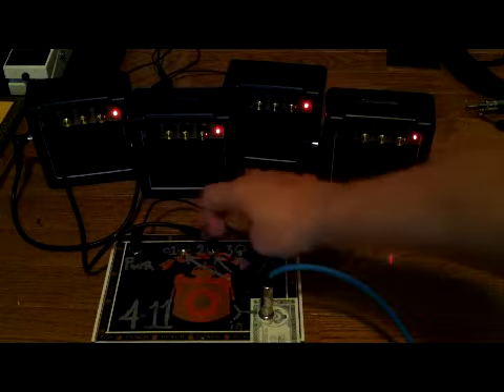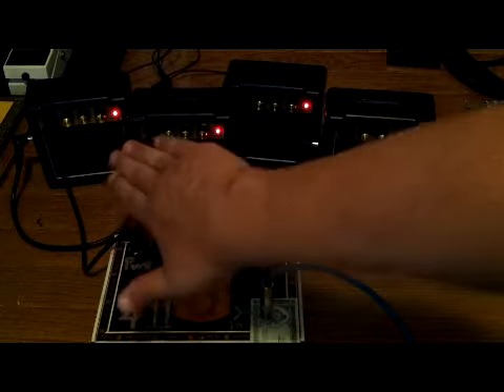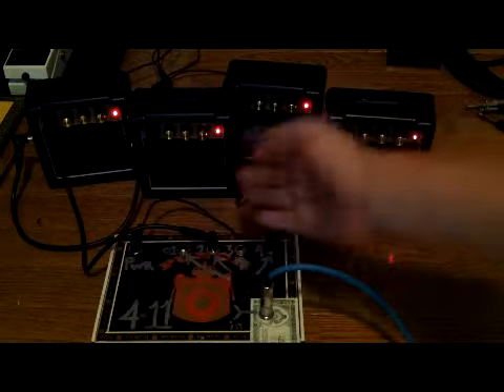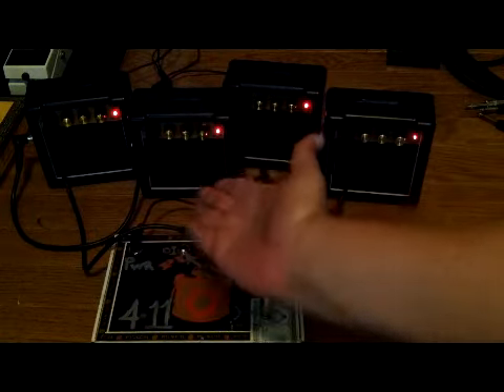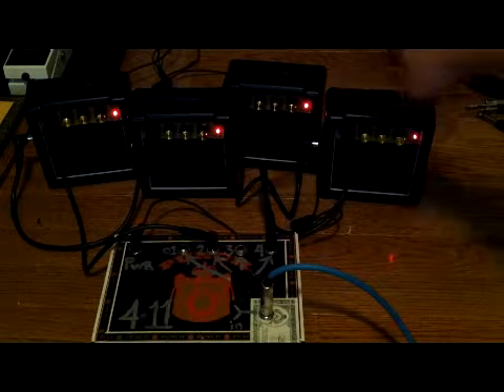The trick is: when you split the signal going into one amp, you roll the treble all the way off. Then from the headphone jack into the next amp, you turn the treble all the way up — so you've got all low end, all high end. Same thing for the other two.